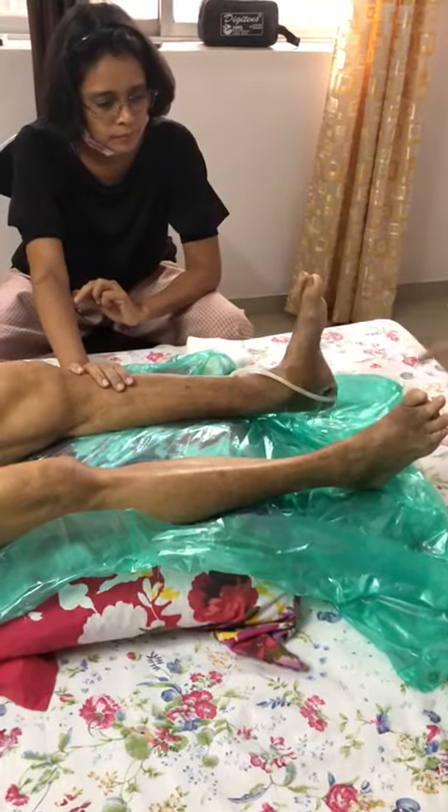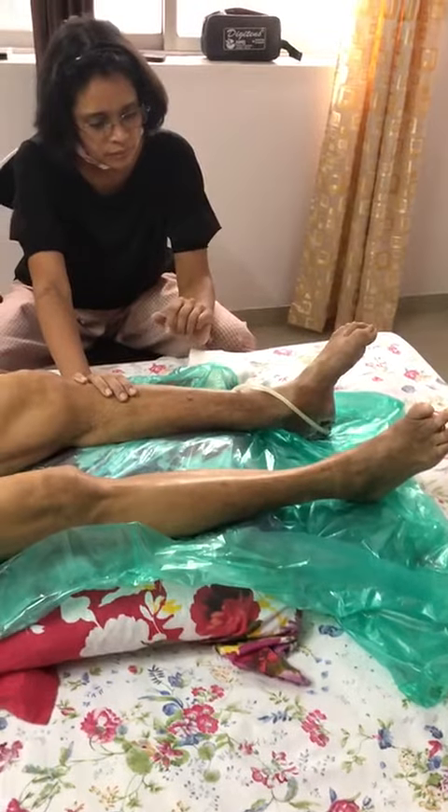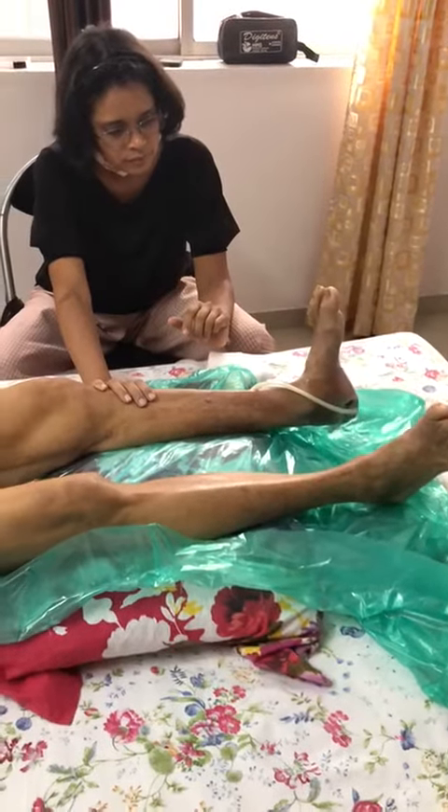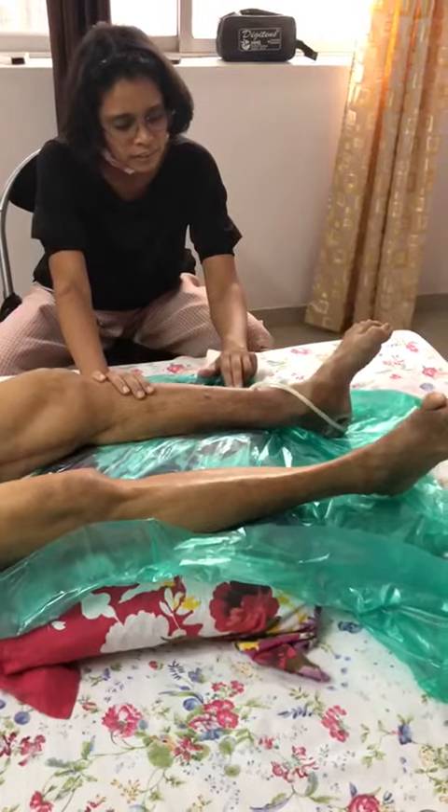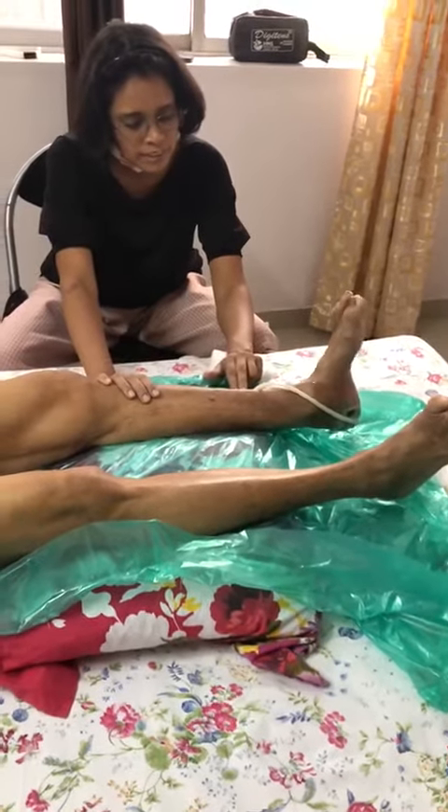Not this, no? Only the toes — curling the toes. Not the toes, no? Just the toes, curl and straighten. Okay, that's the first exercise.